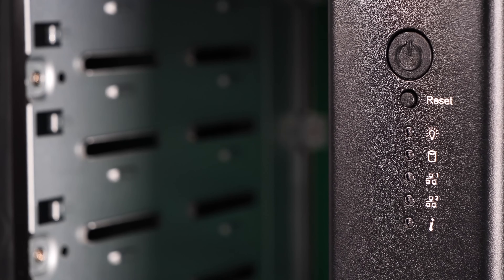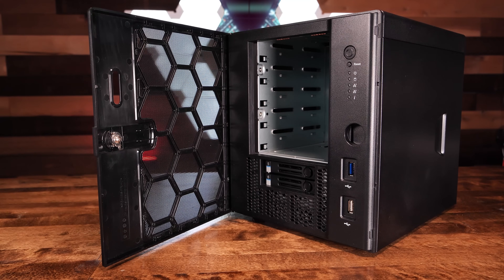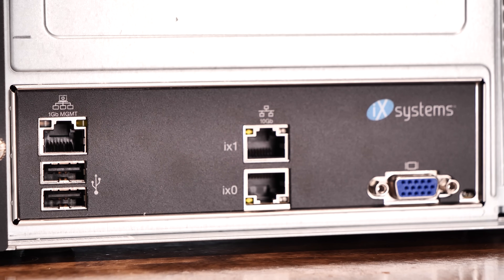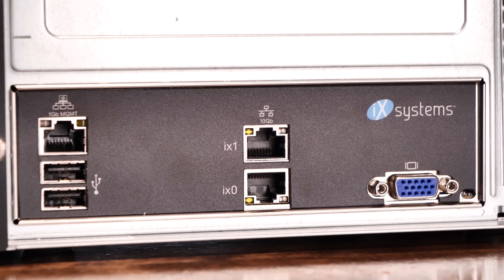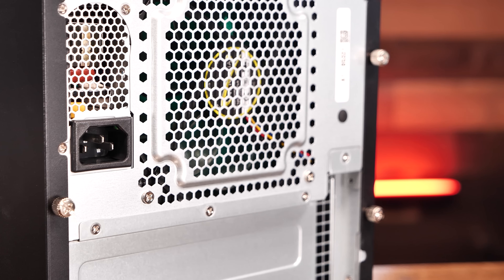Up front, the Mini X Plus has a power button, a small reset button, status indicator lights, and two USB ports — one USB 3.0 and one USB 2.0. There is also a simple lock up front in case you want to keep hands out of your drives. Around back, we have two more USB 2.0 ports, two 10-gig base-T copper Ethernet connections, one 1-gig Ethernet remote management interface, and a single power connection.